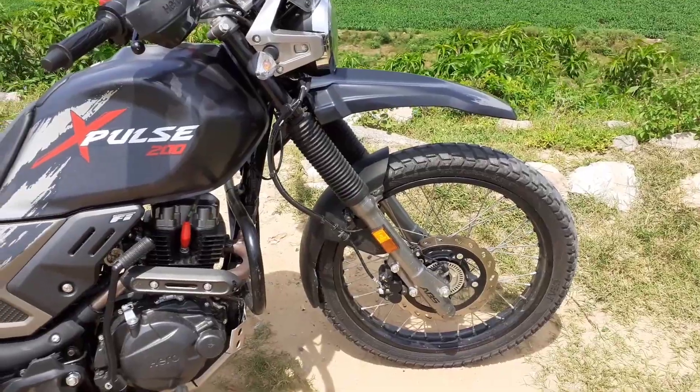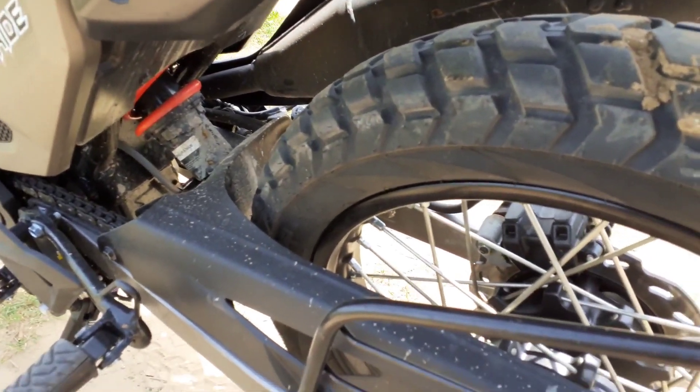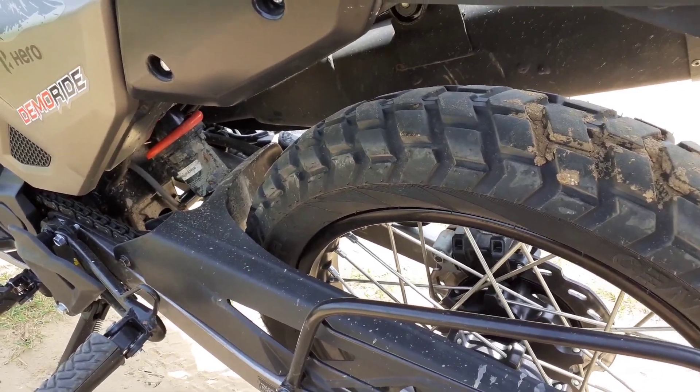The suspension given in this bike is 190mm. It has a 10-step adjustable option at the back.